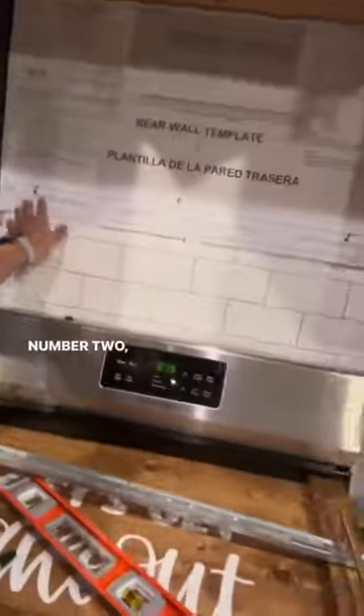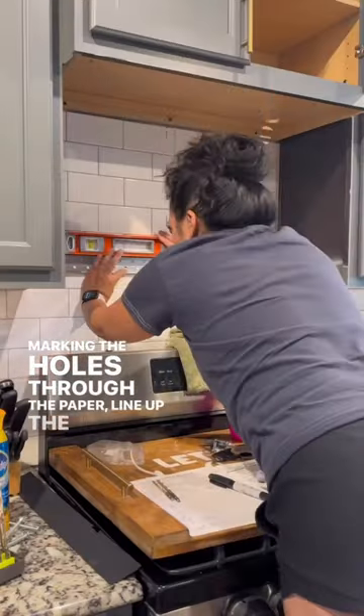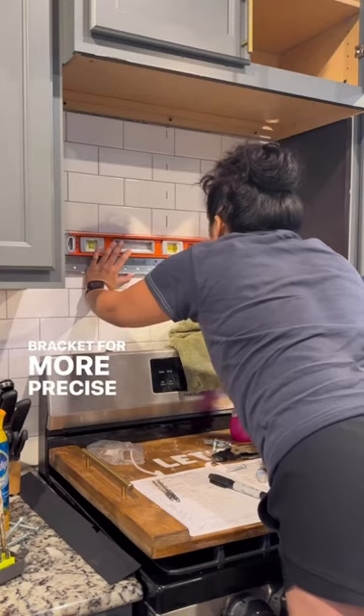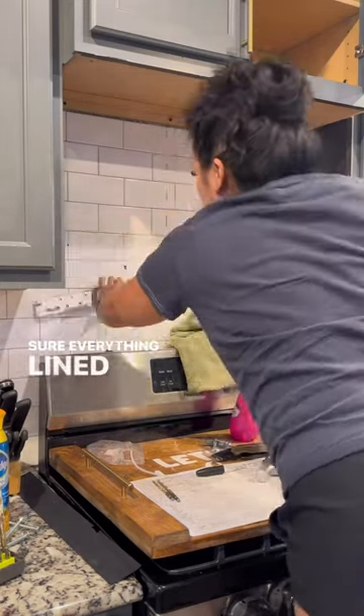I hope Dante heard that. Number two: yes, use that paper template, but instead of marking the holes through the paper, line up the actual metal bracket for more precise marks before you drill. A couple of my holes were off, so I had to redrill to make sure everything lined up.